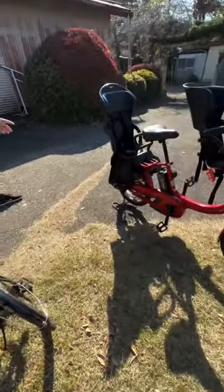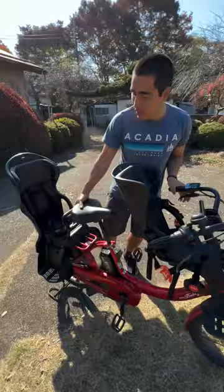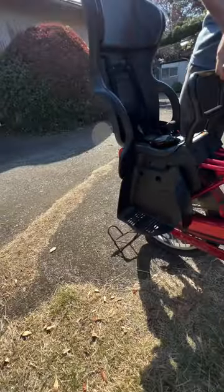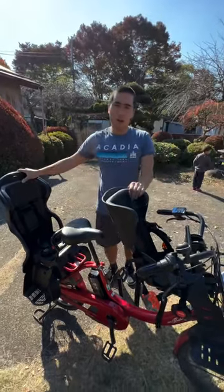And even more secure, sometimes you see — especially with these mommy two-person, two-baby e-bikes — a center stand, and that really keeps it secure. You can do your shopping or whatever, or just undo things. You see moms all the time with it.